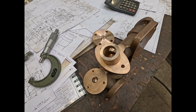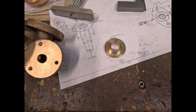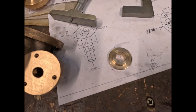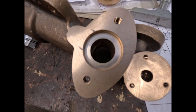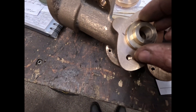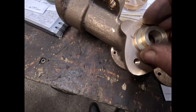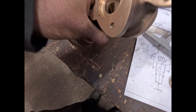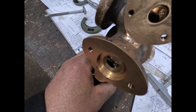Next job now is the suction side. The suction valve seat is ready — that'll be slipped in on top and pressed in, lining up with the port.